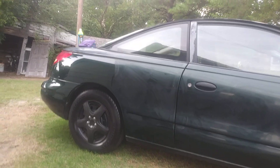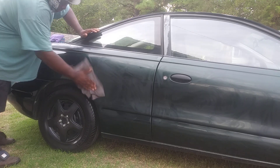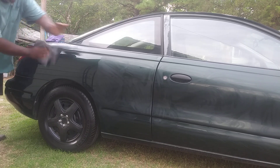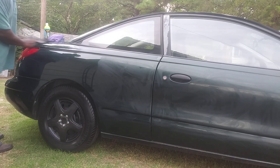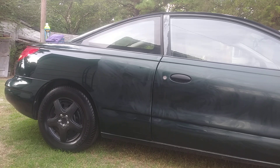I took off some of the product from the quarter panel area as you guys can see there. This is my 2002 Saturn — for those of y'all not familiar, it's a two-door coupe. Yeah, it's adding a lot of shine and gloss, I can see that from here. That looks amazing right there — looks good, like a fresh paint job!